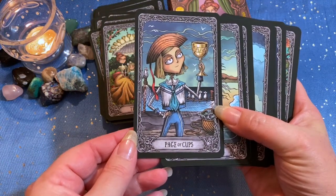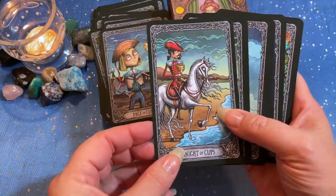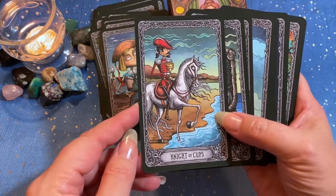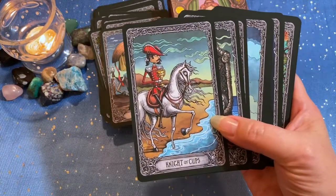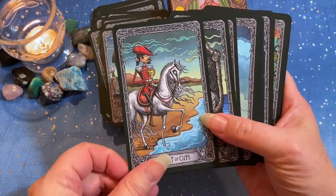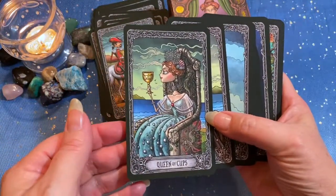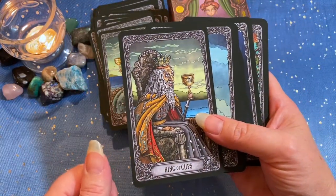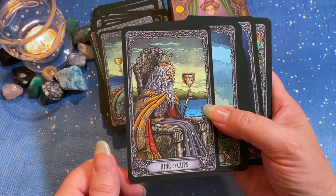And then our Page of Cups. The Knight of Cups — this knight's a little more trepidatious about where he's headed. Queen of Cups. And the King of Cups — there's a wise man there.